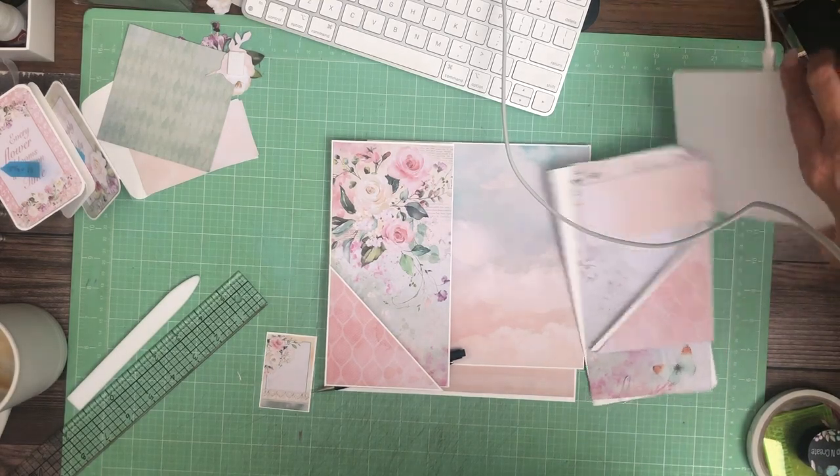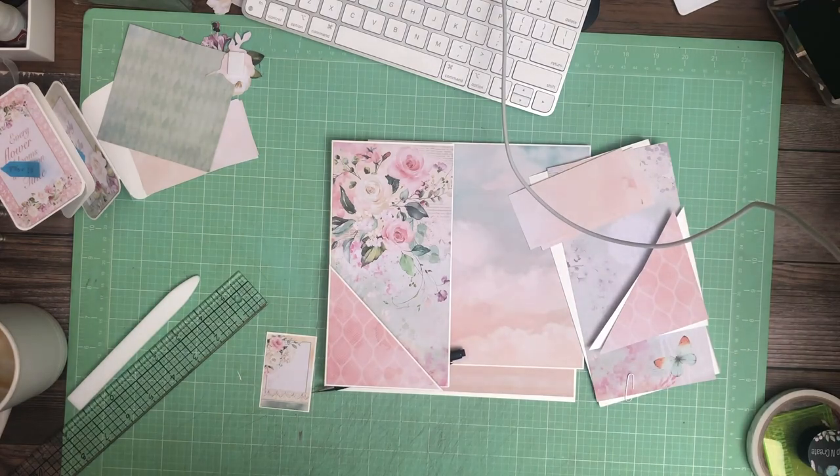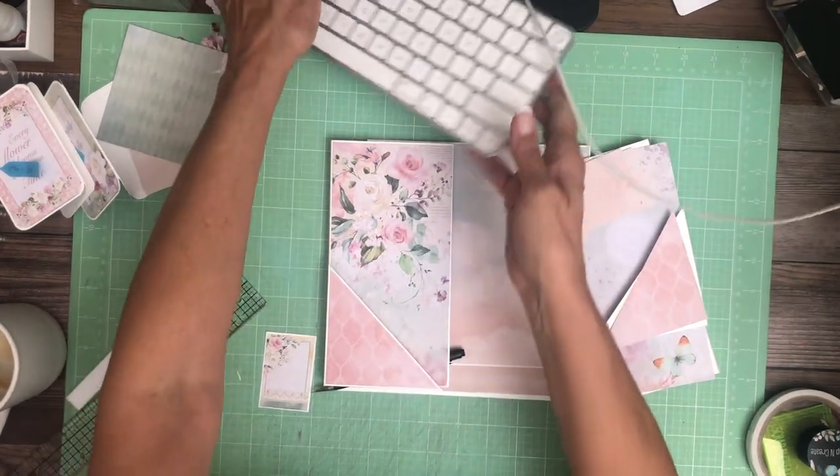Hey everyone, it's Stephanie from Scrap and Create and we're working on Blooming from Ciao Bella. We're on page one.